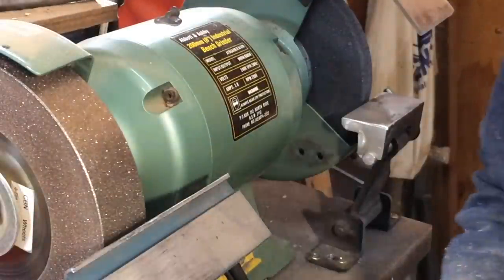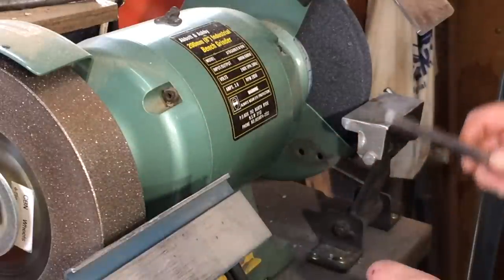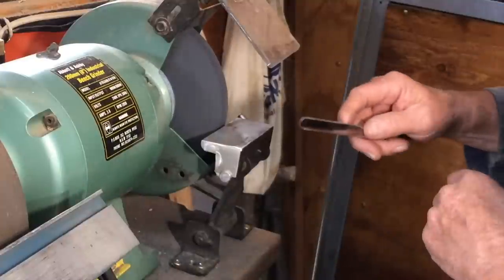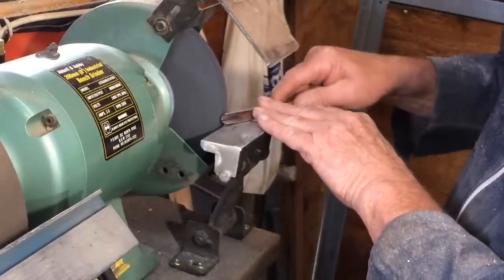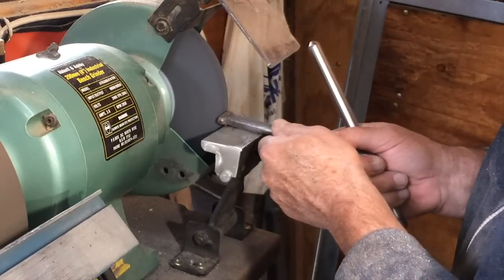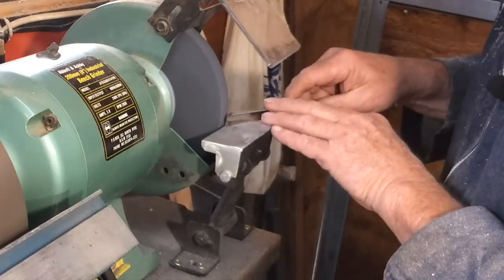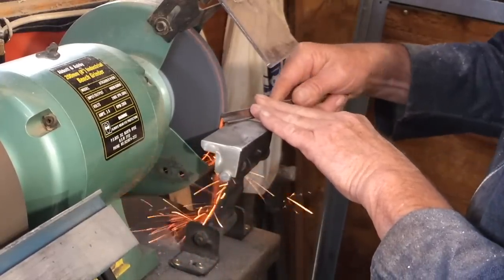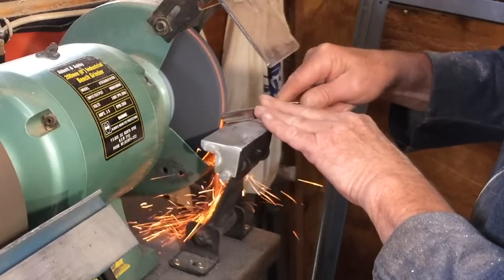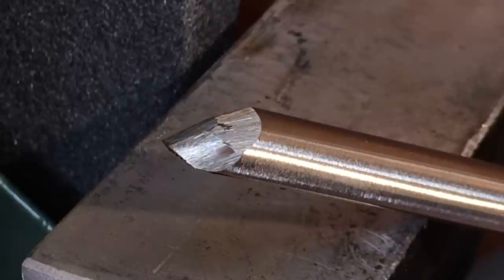And it's also going to have a 45-degree bevel on the nose. So the first thing is to set the bevel — I want it just a little bit longer than that. That happens over on this wheel. Now it's not cutting as well as it should, so I'll get a wheel dresser at it. So here's what it looks like at this stage.